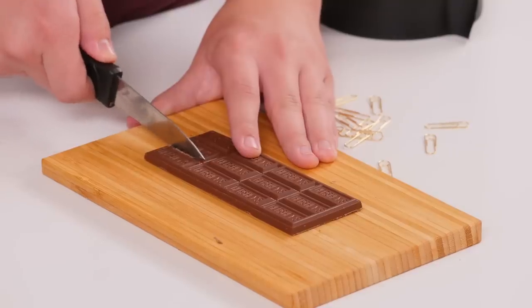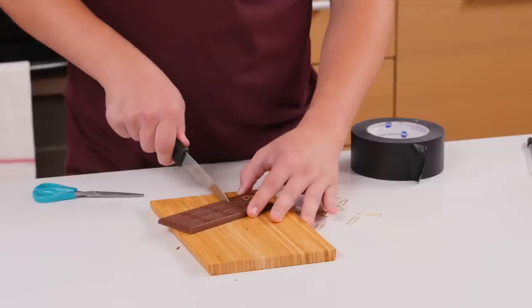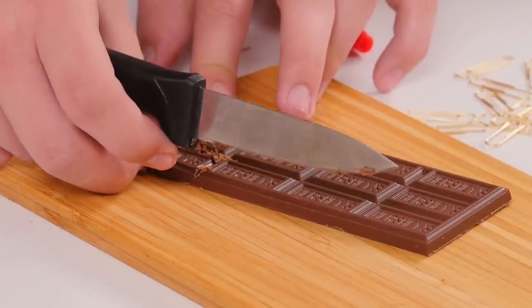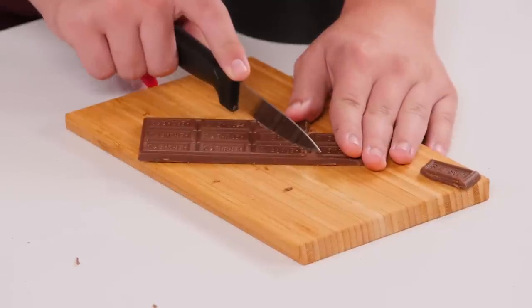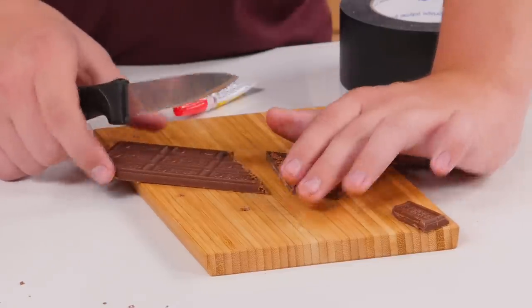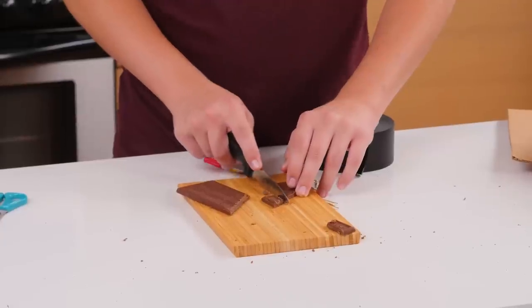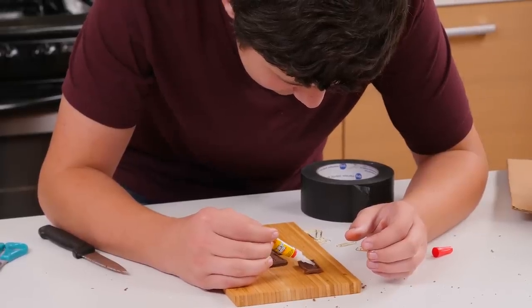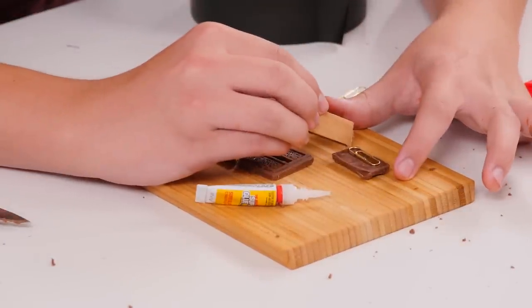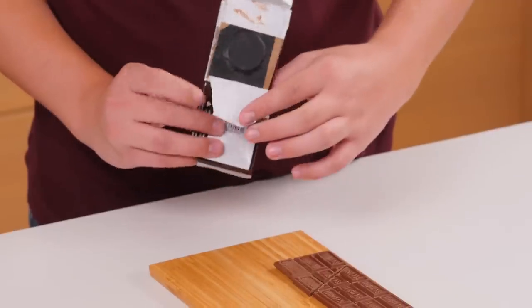Now slide this inside the wrapper with the magnet facing down. Now it's time to cut your chocolate bar — use your knife to cut off the corner piece of chocolate. Then cut a diagonal line here. Take your corner piece and superglue two paper clips to the bottom.